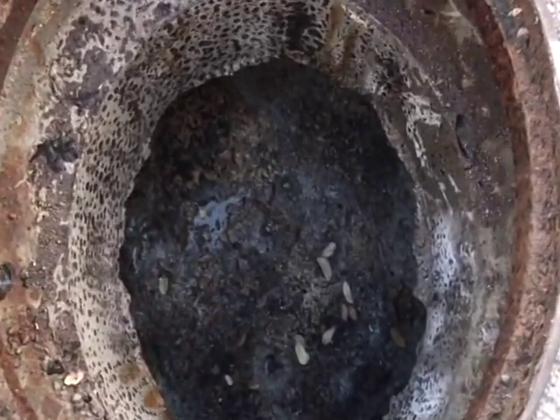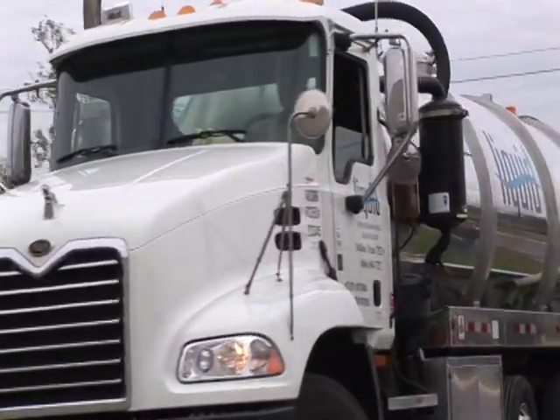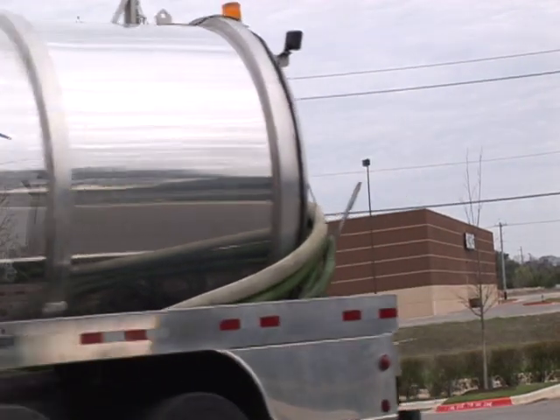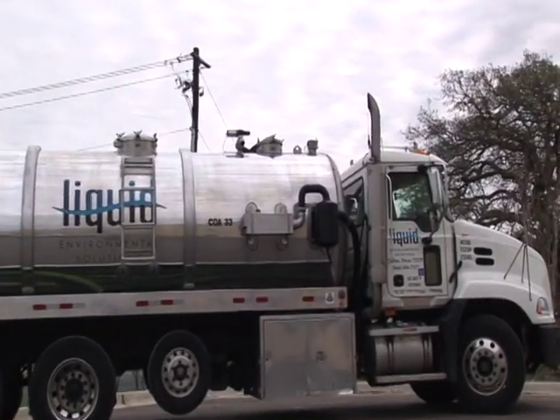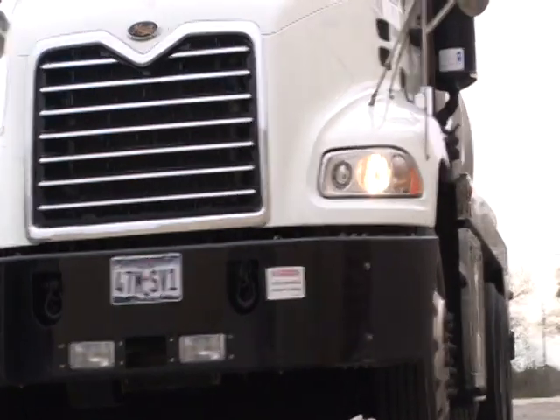Let's begin with our demonstration. This is one of our new 4,000-gallon capacity aluminum vacuum tanker trucks. Our trucks have many tools and features that allow the thorough and efficient cleaning of a grease trap. We will discuss each tool and feature as we go through the process of proper grease trap service.